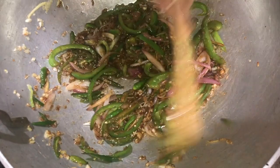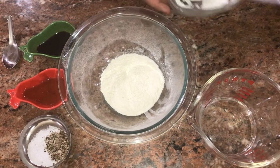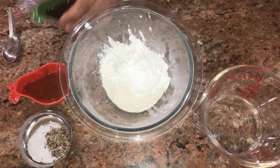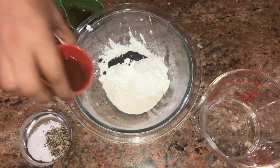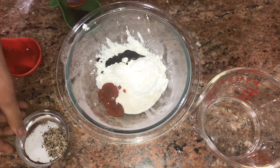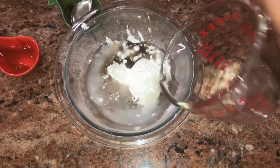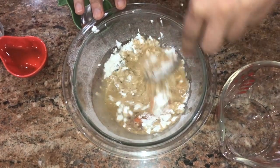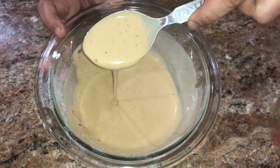We will now prepare a batter to make paneer fritters. For that I will mix cornstarch to the maida, the rest of the soy sauce, chili sauce, salt and pepper, and add some water to start with. Mix it well so that there are no lumps — this is the consistency we are looking for.